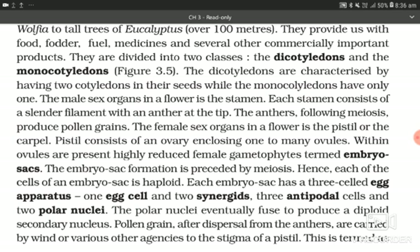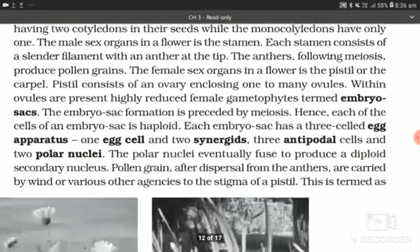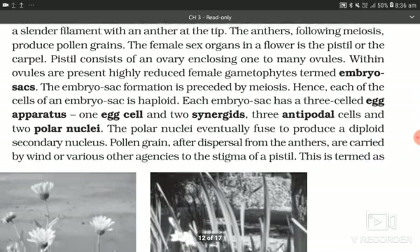The female sex organ in a flower is the pistil or carpel. The pistil consists of an ovary enclosing one to many ovules. Within ovules are present highly reduced female gametophytes termed embryo sacs. Embryo sac formation is preceded by meiosis; hence each of the cells of an embryo sac is haploid. Each embryo sac has a three-celled egg apparatus — one egg cell and two synergids — three antipodal cells, and two polar nuclei. The polar nuclei eventually fuse to produce a diploid secondary nucleus.